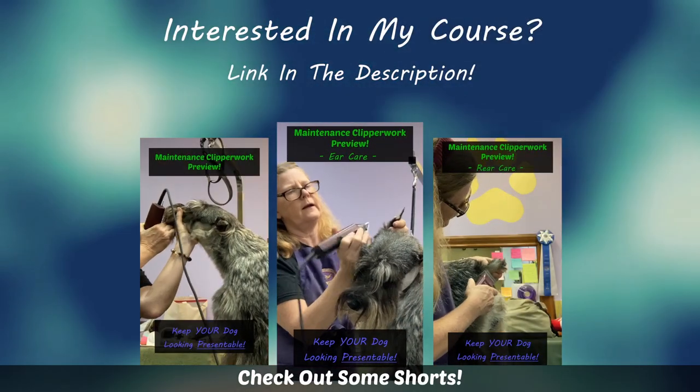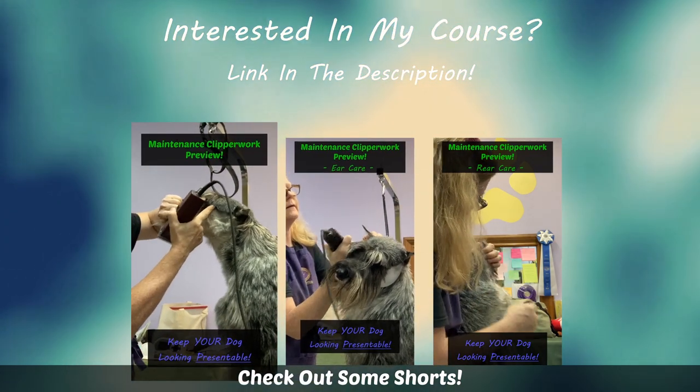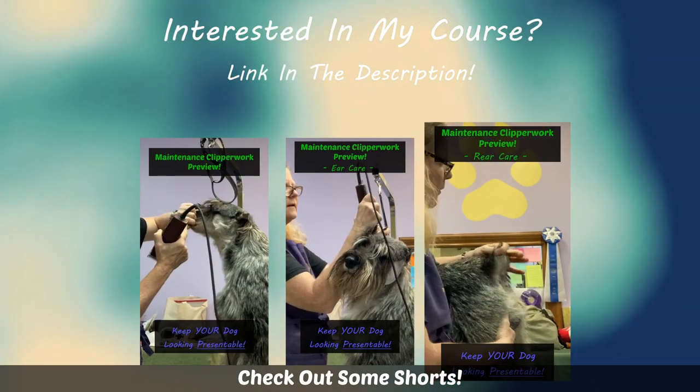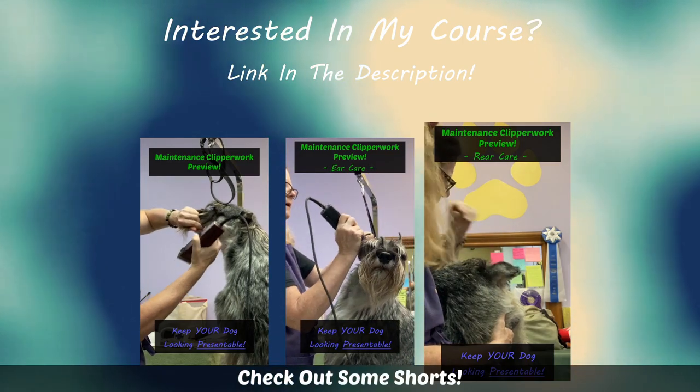I hold the ear leather flat over my fingers as I clipper. There's a line from the corner of the eye to the corner of the mouth. I prefer to keep some hair on the end of the tail long to hold on to.